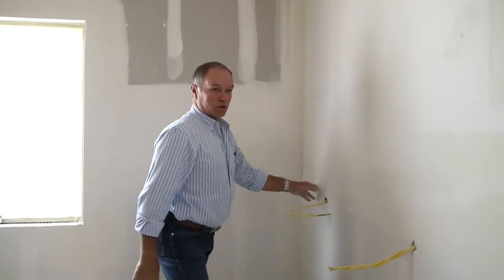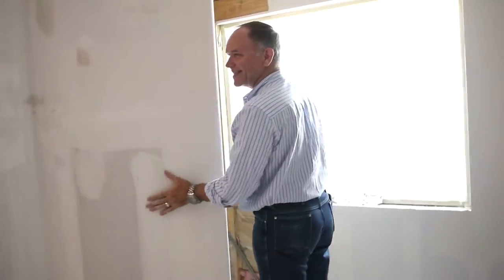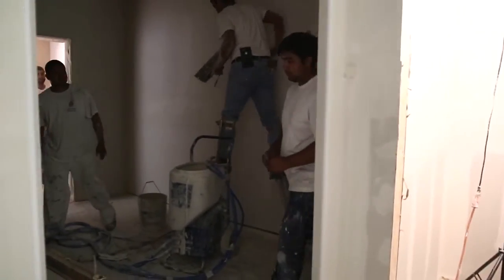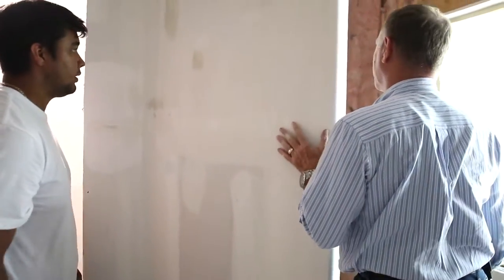I don't believe it. Oh, it's true. Let me see if I can find a spot that needs work, but they did such a good job I can't find any spot that needs it. Wow, this one needs a little sanding right here. Did you see that? It needs a little sanding. We'll be touching all that — you haven't done it yet.